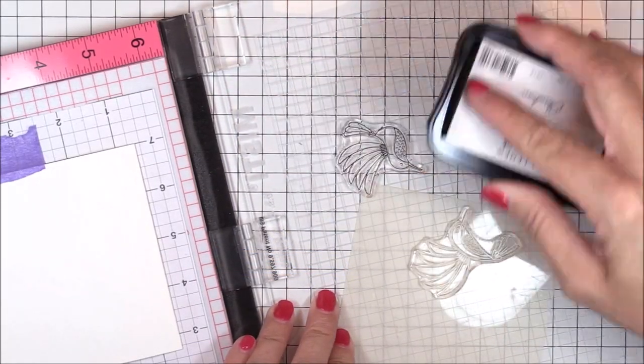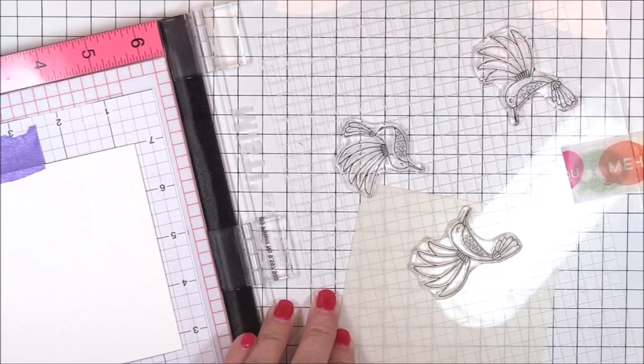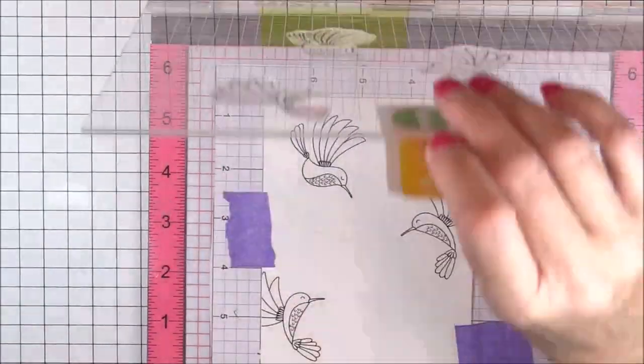For my project today, I pulled out the Happy Hummingbird stamp set and I placed the hummingbird images in a triangle shape on my card base. I'm inking the images up with some black pigment ink because I want to heat emboss them with clear embossing powder.